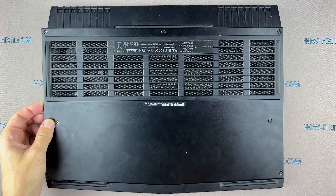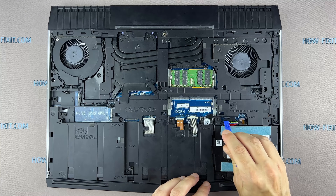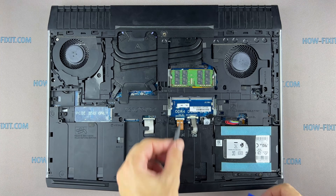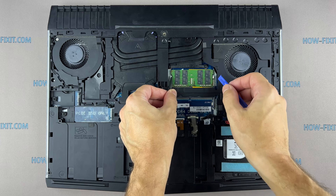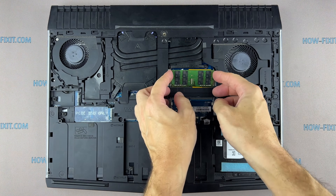Disconnect the battery cable from the motherboard. Remove the memory module by pressing down the clips that hold the module in place using your fingers or a spudger tool. The module will pop up at a 30 degree angle, allowing you to remove it.